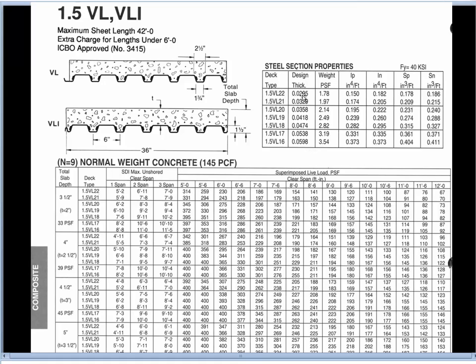Higher gauge numbers are actually thinner — larger gauge numbers mean thinner material. Here we have the weight in pounds per square foot of the steel decking itself and a bunch of other structural properties that specialized engineers use.